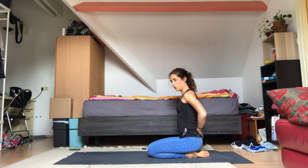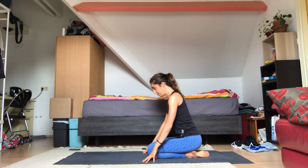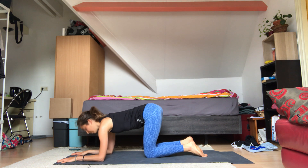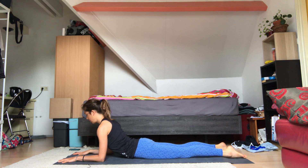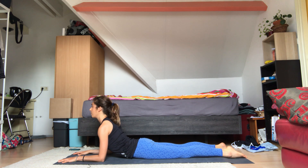We're going to start in Sphinx pose. Plant your forearms down and come and lay all the way down onto your belly. Your feet are about hips distance apart. Push the hands and forearms down into the mat and push your chest forward, the crown of your head up. Pull your belly button in with every exhale. We're going to stay here for a couple of breaths — this is going to stretch out the abdominal muscles. Make sure you roll your shoulders away from your ears. Arms stay active, tops of the feet push down into the mat.